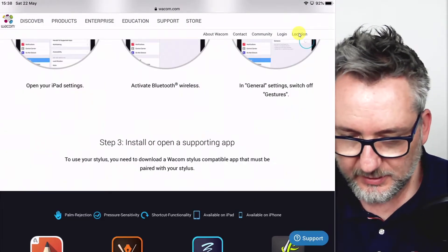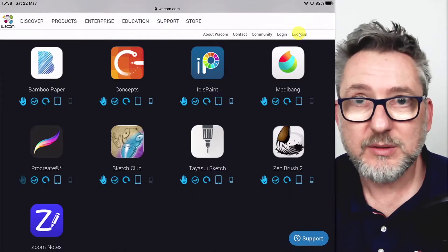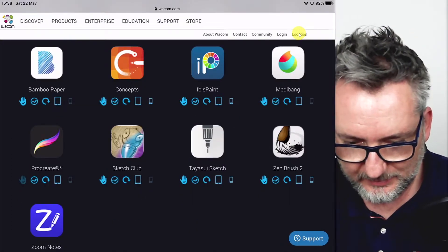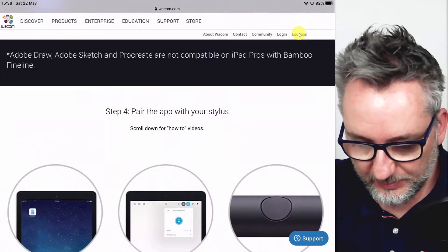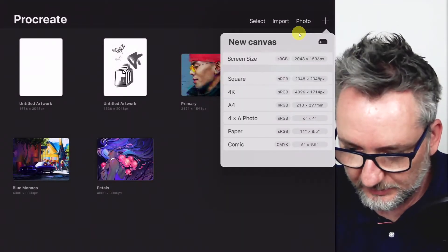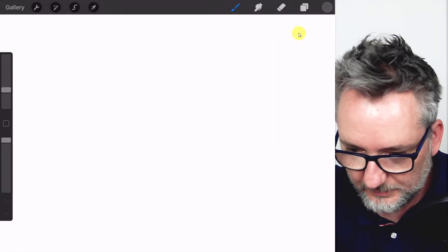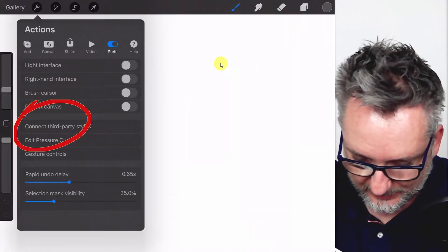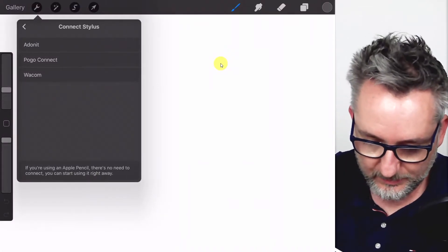Step three: install or open a supporting app. I want to start using the stylus with Procreate and I already have it installed, so I will have to pair the app with the stylus. Let's open Procreate, create a new canvas, and look for settings — then connect third-party stylus. Select Wacom.